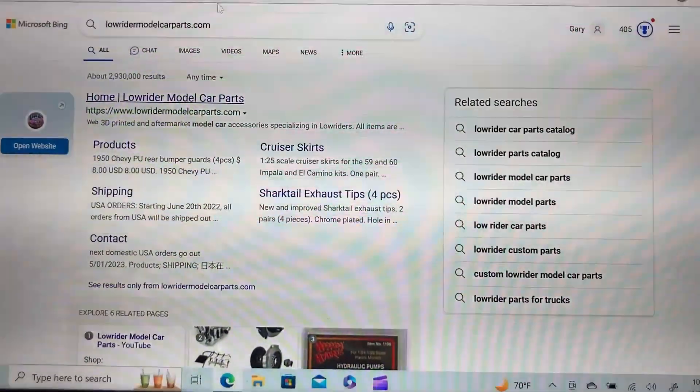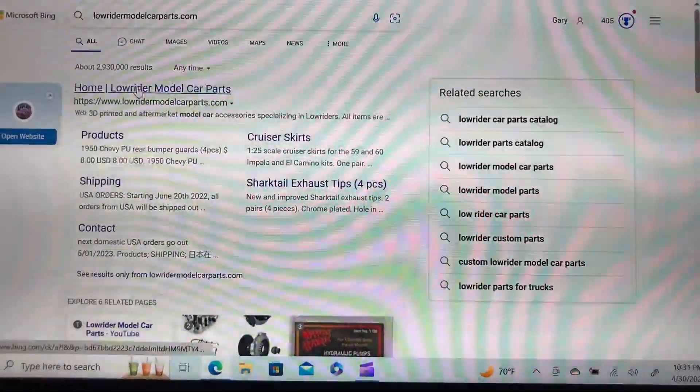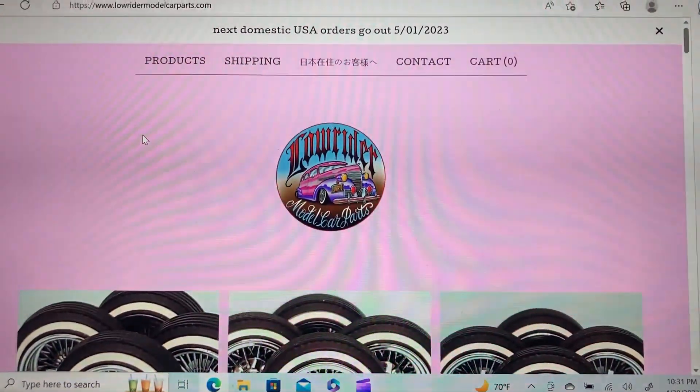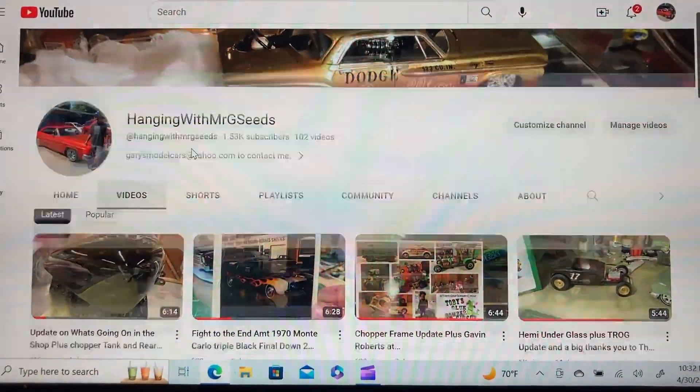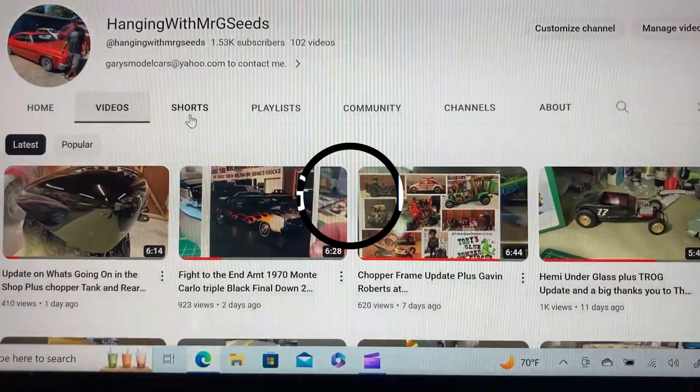Check out Gavin over at lowridermodelcarparts.com, and check out me over at Hanging with Mr. Seeds. I'll see you guys on the next one — thanks a lot.